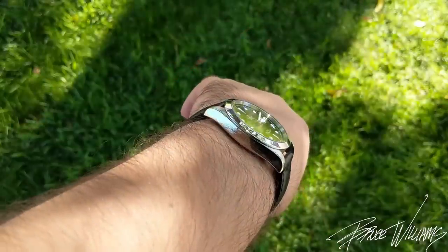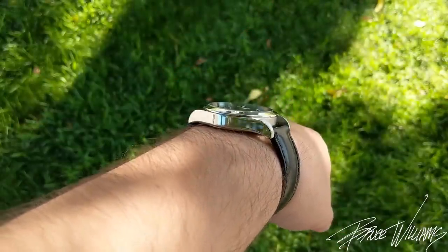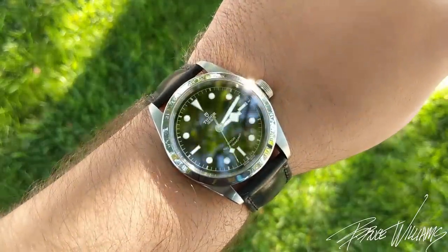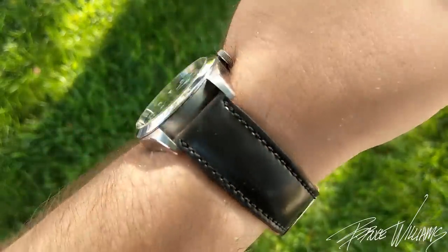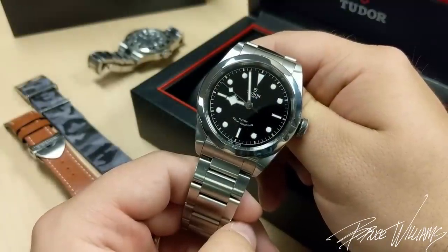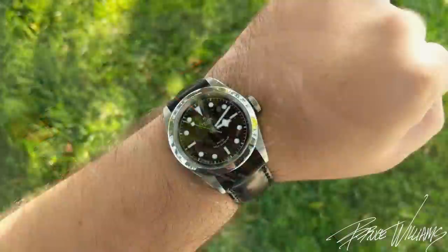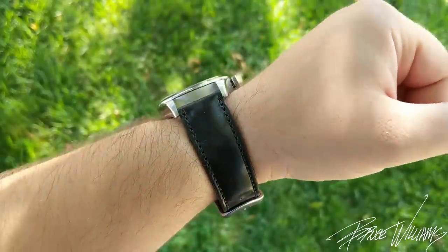Here's a wrist shot so you can see it on my 7.25-inch wrist. The big thing I really enjoy is how nicely it wears. It's a lot thinner than the diver Black Bays — I've owned the ETA version in the past and reviewed the in-house GMT Black Bay — so I'm familiar with the thicker diver and sport models. This one clocks in at 11.2 millimeters thick from case back to top of crystal.